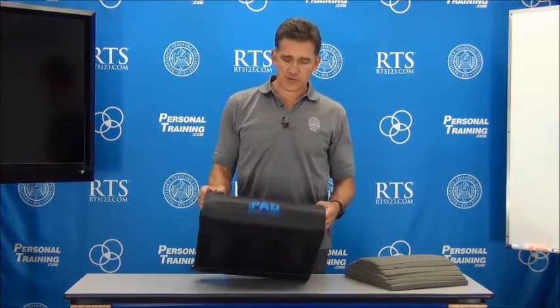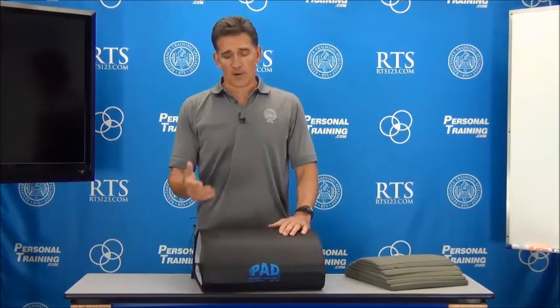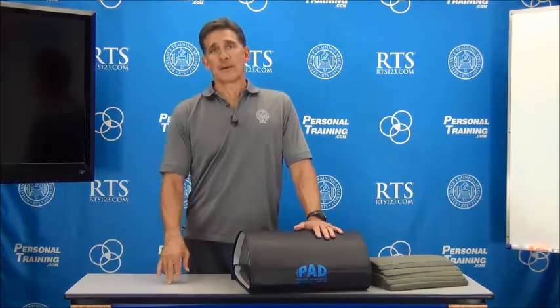A lot of you have asked about the history of this core pad, so I just want to fill you in on how it evolved and why it evolved. One of the biggest things you'll notice as you explore mechanics of the spine is that individuals have varying degrees of range of motion. And if most of your exercises are on something flat — a bench, a floor, or something like in group exercise — then you have very limited ability to explore range and to progress range.